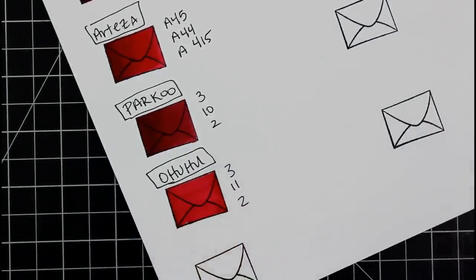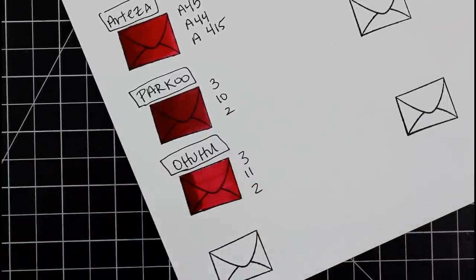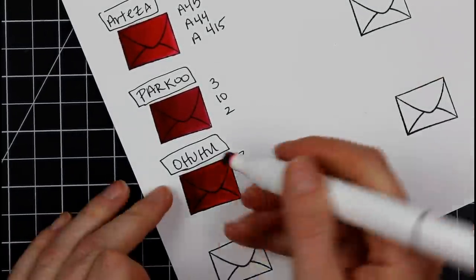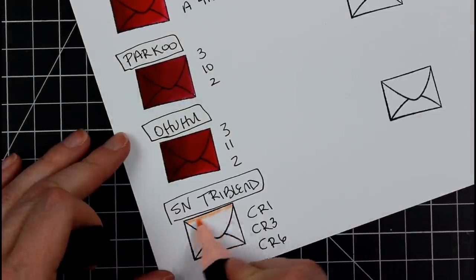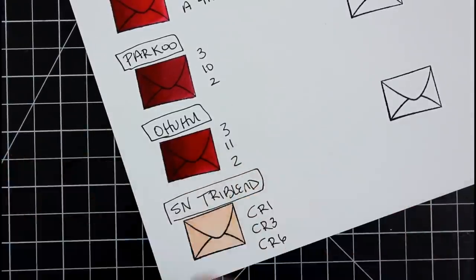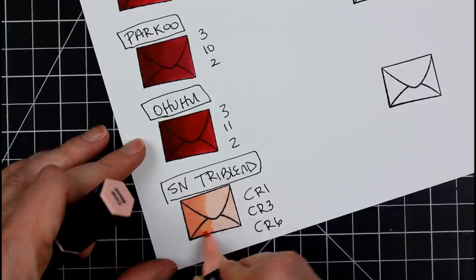Moving on to Ohuhu — these are my long-term friend and companion. I've been using them about the same length of time as the Arteza. I get the question a lot: which one would I choose between Arteza and Ohuhu? That is a very difficult question. If I'm splitting hairs, I would say they work the same. The only difference is I can travel easier with the Ohuhu. That's all I can say about that.